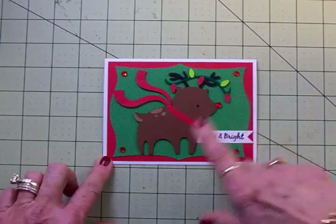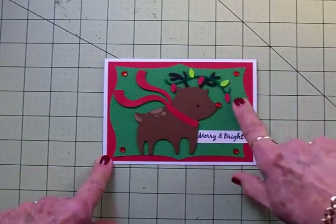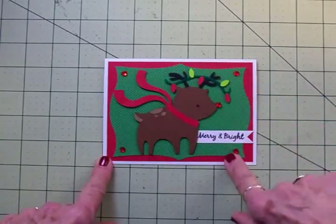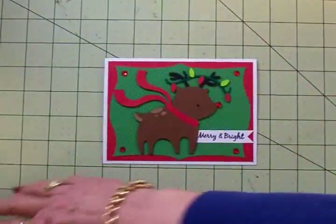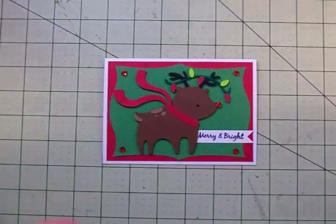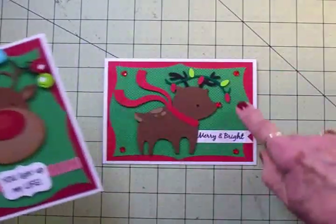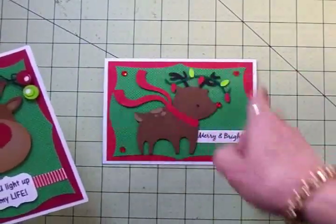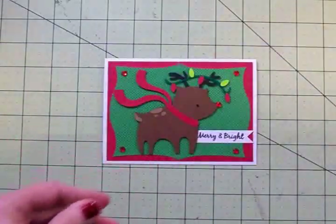Now if you don't have a Silhouette, here is this adorable little deer — he's also got some Christmas lights in his antlers — and this is from the Winter Frolic cartridge. I've gone ahead and put this together, and you can see it's got the same mats, the same colors, same paper. I've just turned this into a landscape style card, while the Silhouette one is a portrait style card.